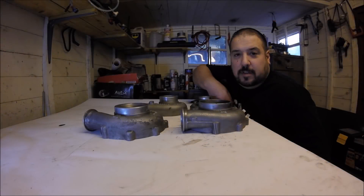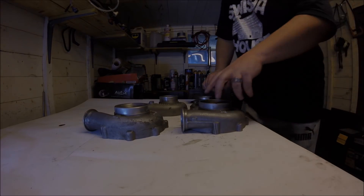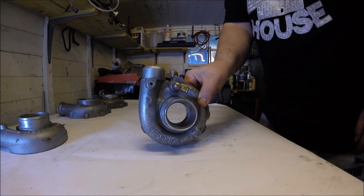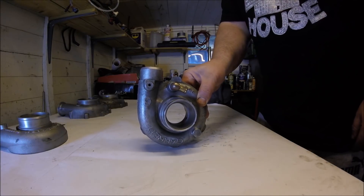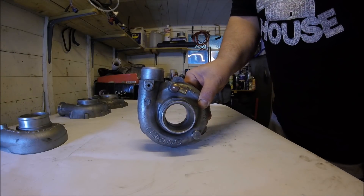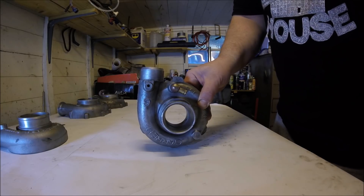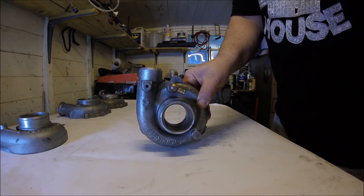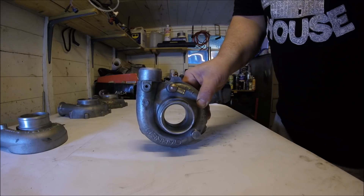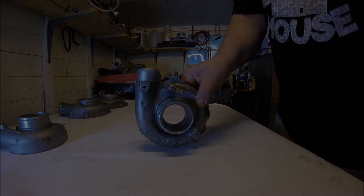First up, let's have a look at the different compressor housing inlet designs. Starting with the most normal design, this is a conventional non-ported single hole inlet like you'll see on the vast majority of production cars. While technically ever so slightly this is the most efficient design of compressor housing, it's by a very small margin and the potential downsides outweigh the benefits, so if you've got the option this wouldn't really be my first choice.